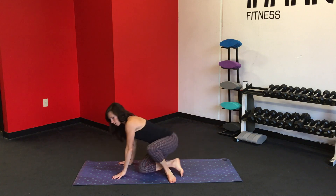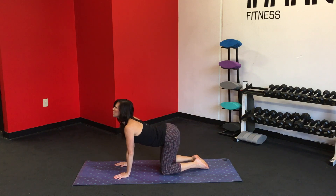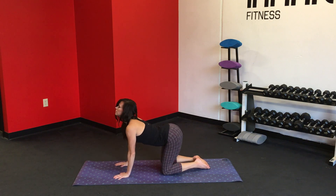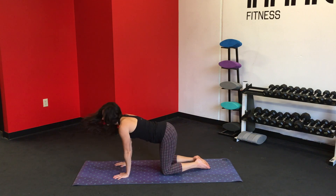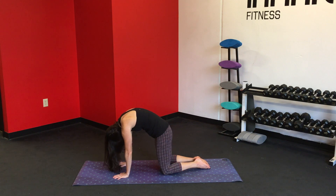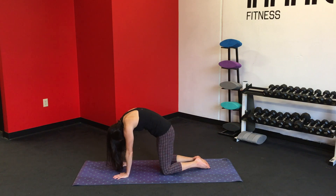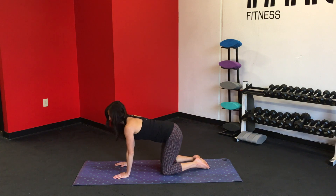We're going to cross the ankles and rotate into a table, bringing the knees under the hips. Pull the belly in, nice long spine. Inhale, gaze forward, lower the belly down. Exhale, round the back. Spread the shoulders apart. Come into a nice deep cat stretch. Inhale up, exhale down. Continue for several rounds of cat-cow, then bring it back to neutral.